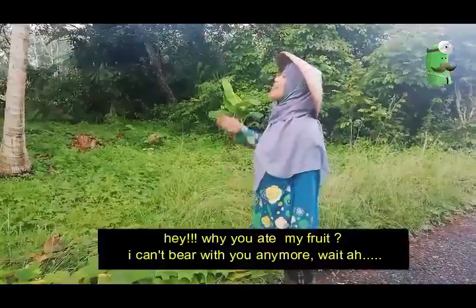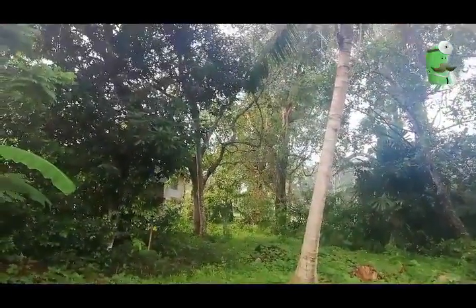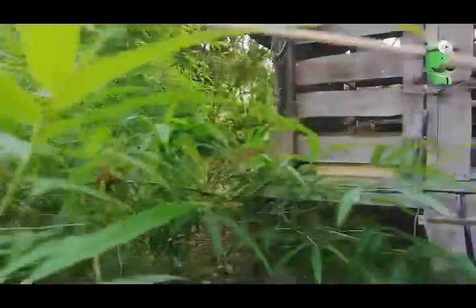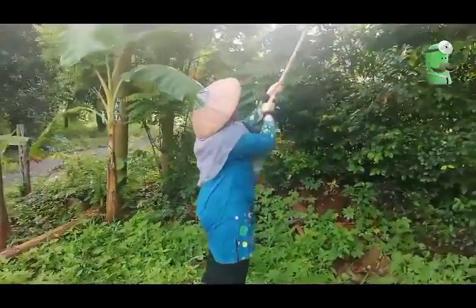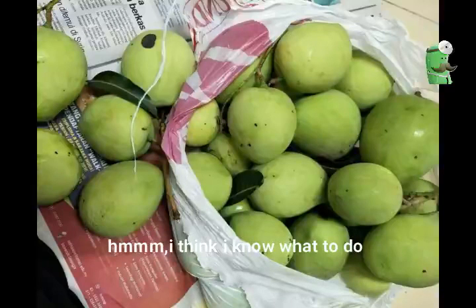Hey, why you eat my fruit? I can't believe it anymore. It's unreal. I think I know what to do.